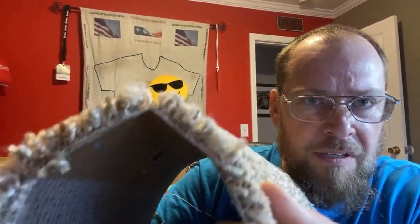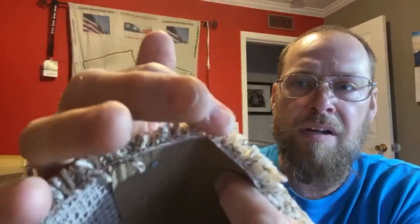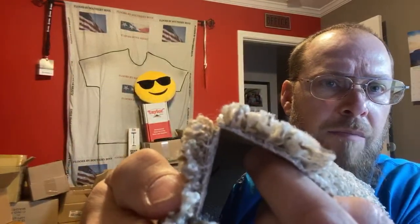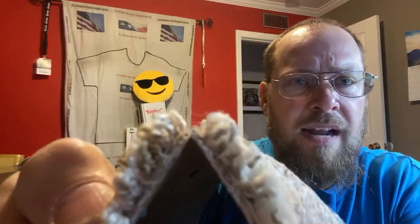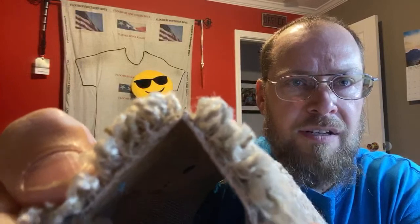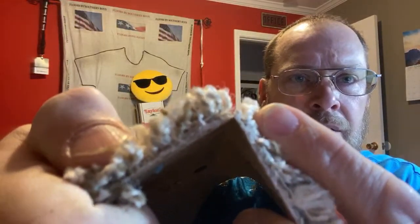This carpet seam is only joined at the bottom right there, specifically from the seam tape. What happens is this iron that I'm talking about right now will actually weld it together throughout the entire backing. So it is absolutely awesome.